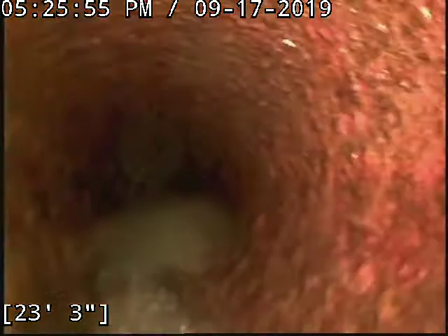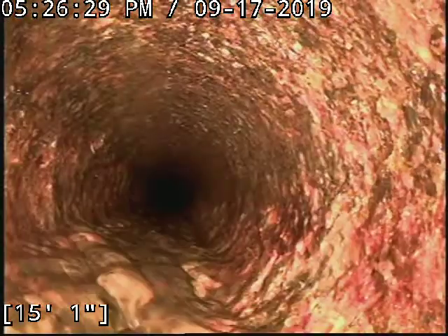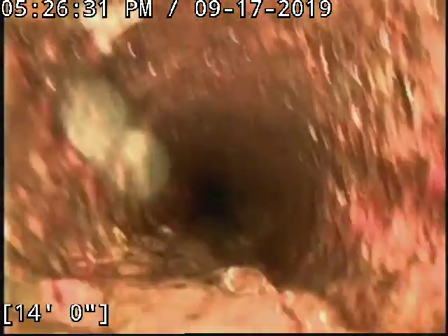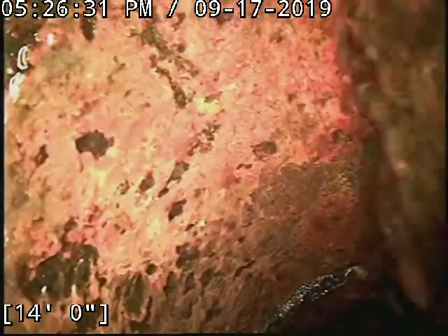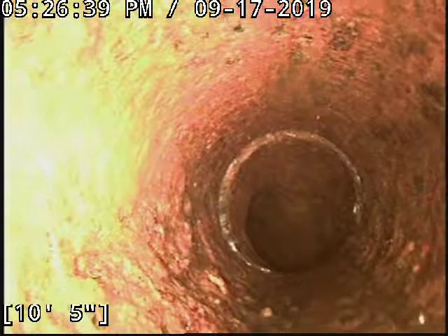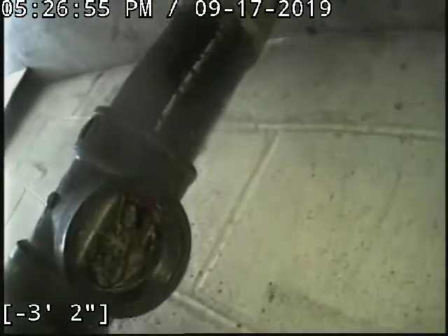I'll put the camera in over there to show you that we're covering up that spot where there's water getting in. There's that stack that we did our reinstatement through.